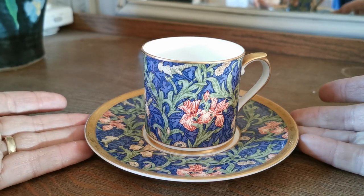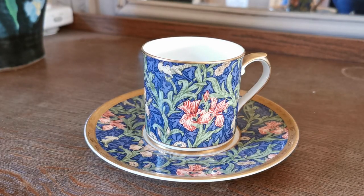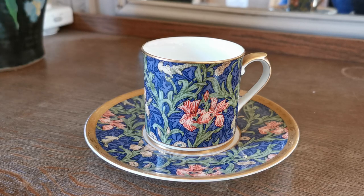So a souvenir piece really, but fine bone china — very usable, there's no reason why it couldn't be used. Nice piece of William Morris design. Follow the description link below; it takes you directly through to the vintage and antiques website listing for this teacup and saucer. Thanks for watching.